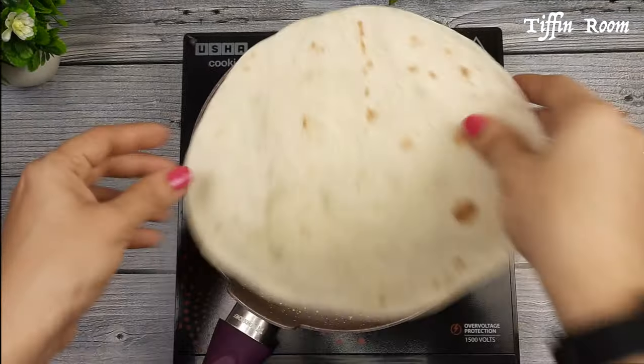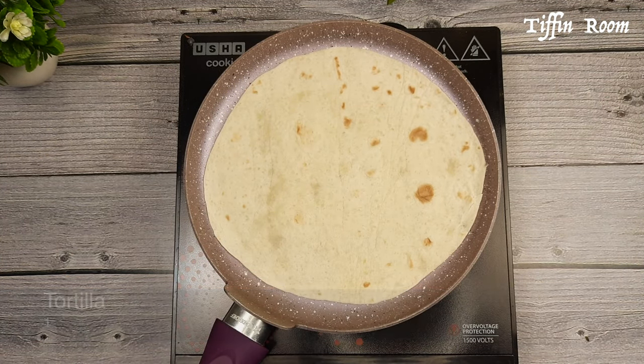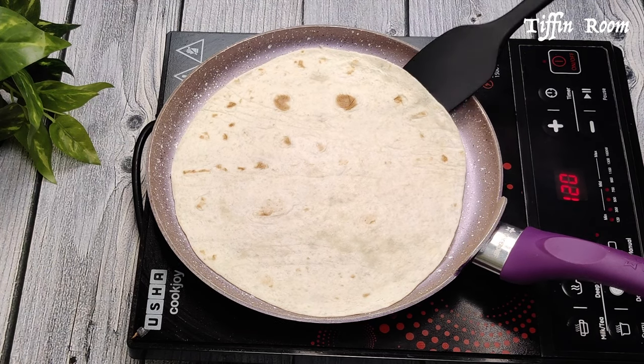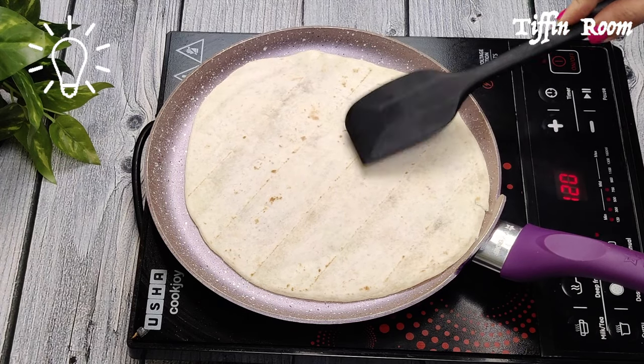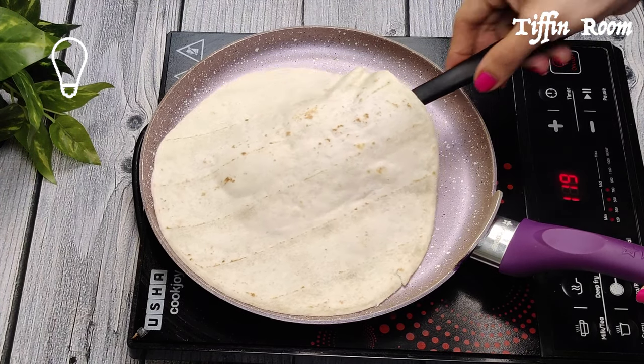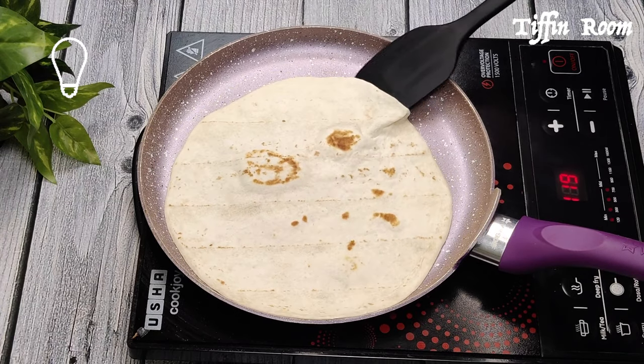First let us make the burrito. Get the tortilla ready and cook it in a pan on medium flame for 1-2 minutes. You can now get ready-to-cook tortillas in supermarkets as well as online stores — I have put the link to buy them in the description below.